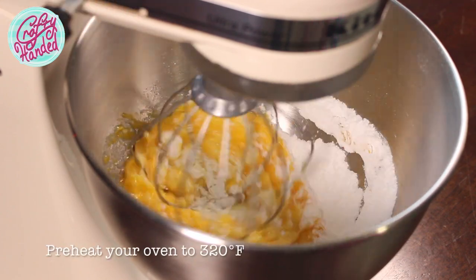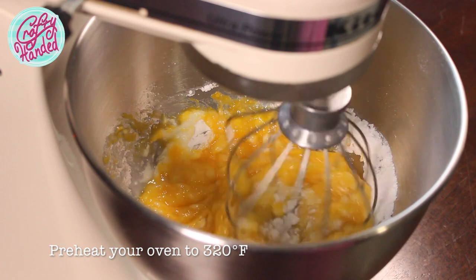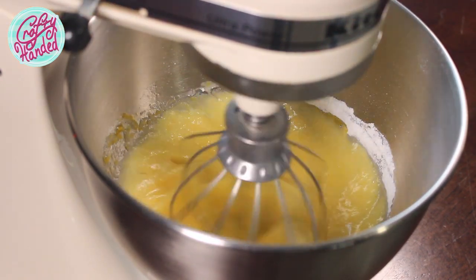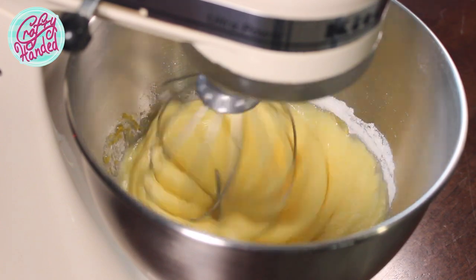You can start preheating your oven to 320 Fahrenheit. Line your pan with baking paper, sugar, or aluminum foil, and rinse your strawberries.